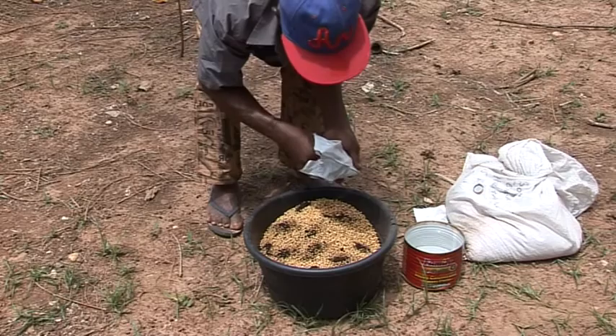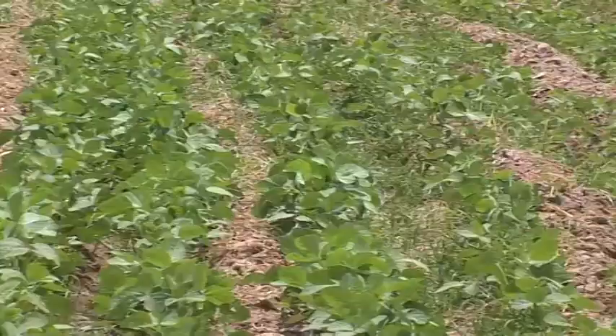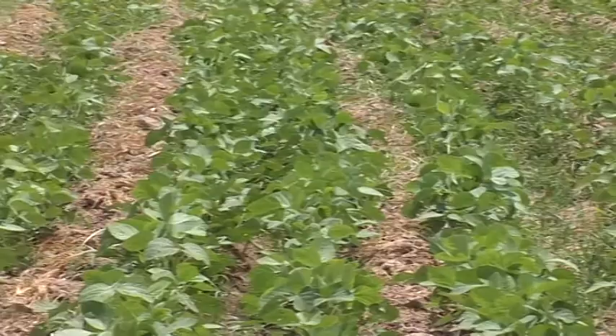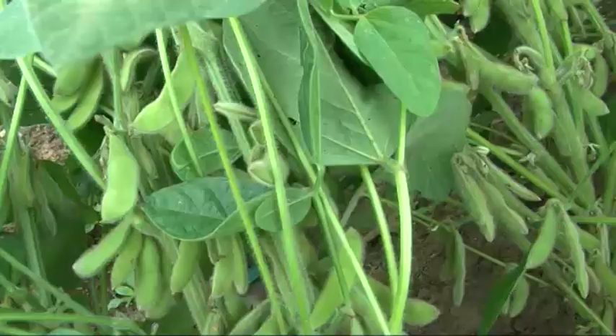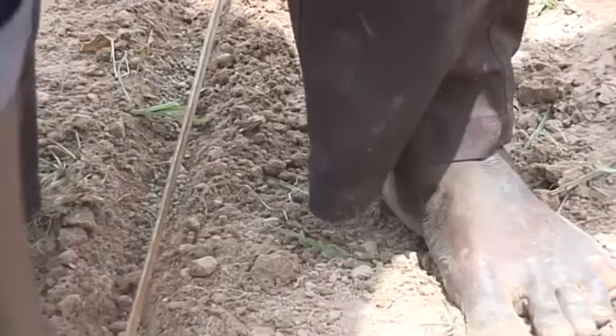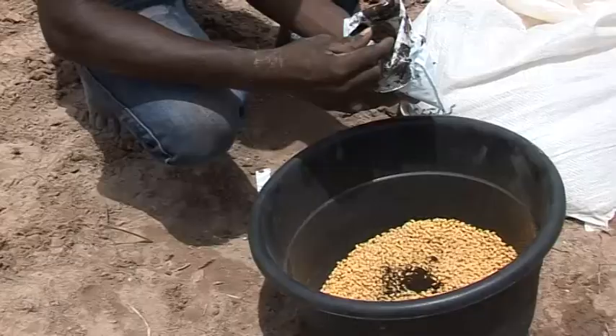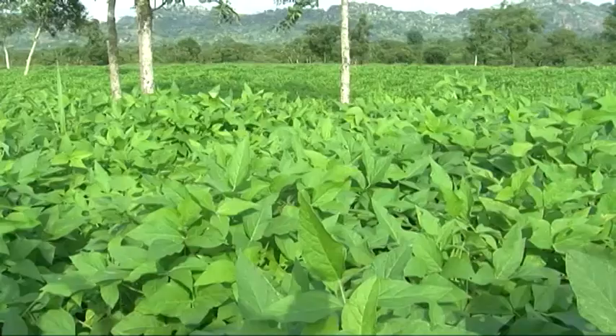Inoculate your seed before planting. This enables your soybeans to grow faster, give more yield and produce more nodules, which means more nitrogen will be added to the soil. You should also consider applying fertilizer on your soybean field. When fertilizer is applied in addition to inoculation, they work together to improve your yield further.